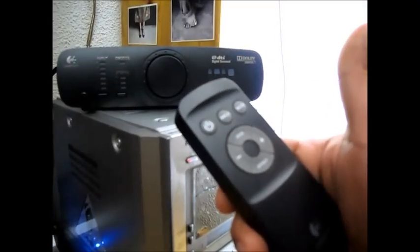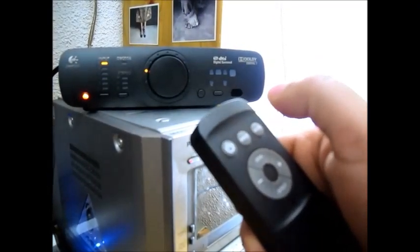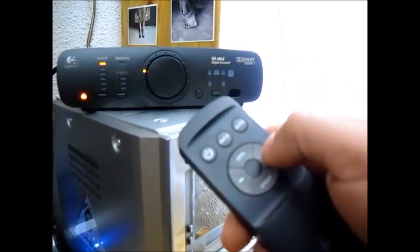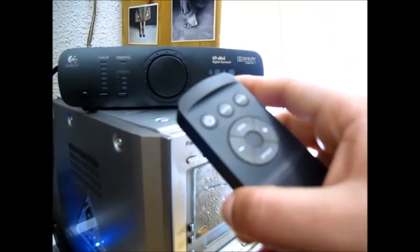There it goes — again it's not working. This is not working.